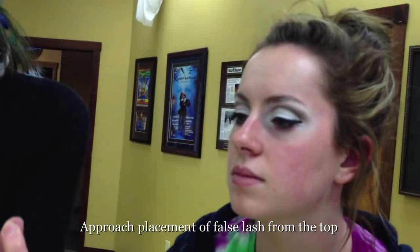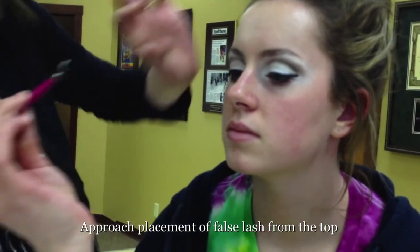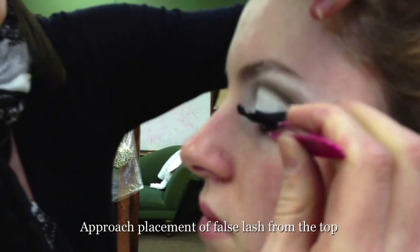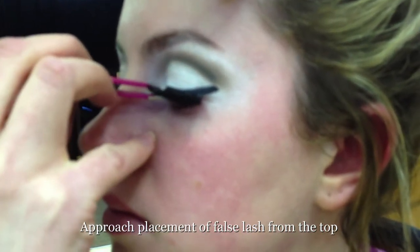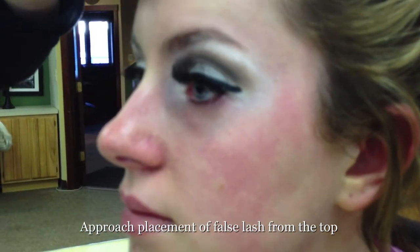I'm going to have your fall on my finger — right about there is perfect. Just go ahead and hold it as best you can. And I'm going to do kind of a dive in — up and down, up and over. I set it on in the middle first, then attach at the corners. Good job. Perfect.